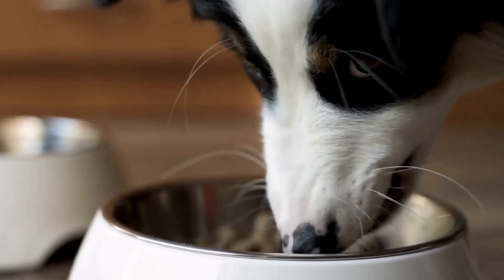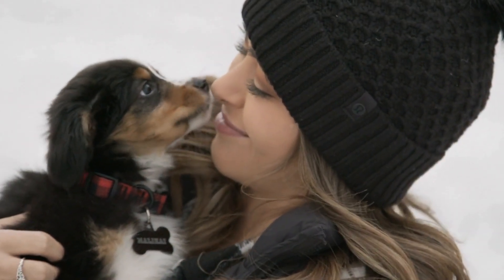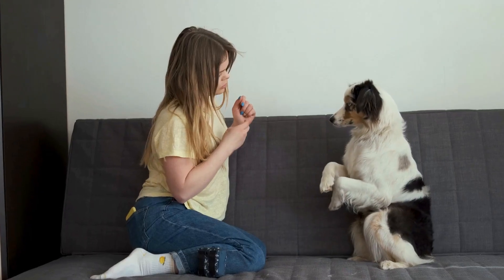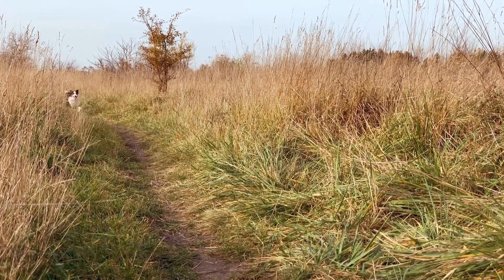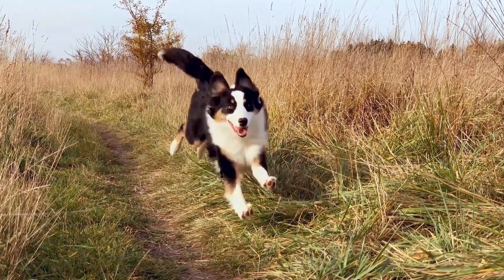Diet and Dental Health. Diet plays a significant role in maintaining your Australian shepherd's dental health. High-quality dog food, preferably dry kibble, can help remove plaque while your dog chews. Avoid feeding your dog a diet solely composed of wet food, as it can stick to the teeth, contributing to dental issues.